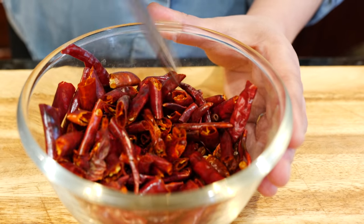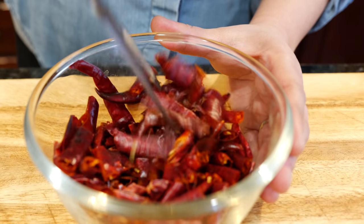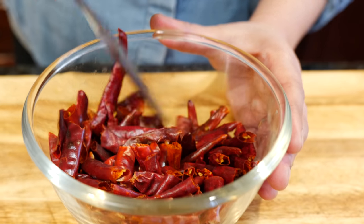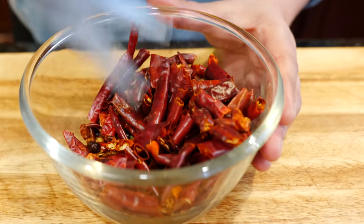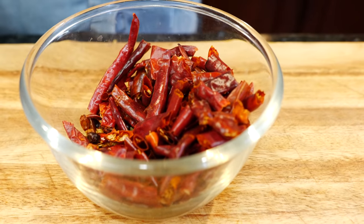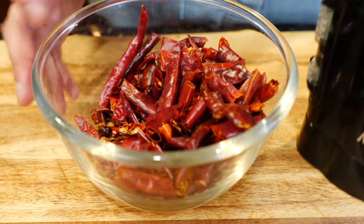All of these chilies are linked in the Amazon storefront. Someone had a question about wanting to start cooking more recipes but wondering where to get the chilies when they don't have access to a Hispanic, Latin American, or Mexican market. If you guys are on the west coast it's easy, but everywhere else it's not as easy to get these chilies. Okay, ready?